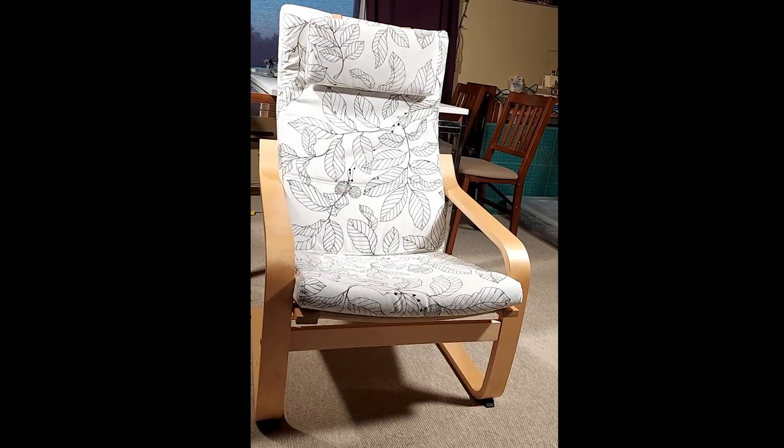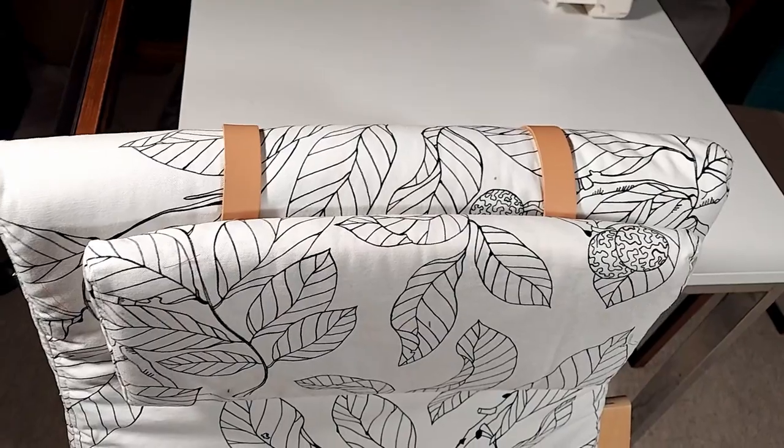Hello everyone, let's have some fun today. Let's give this IKEA chair a makeover. This chair needs a new outfit.